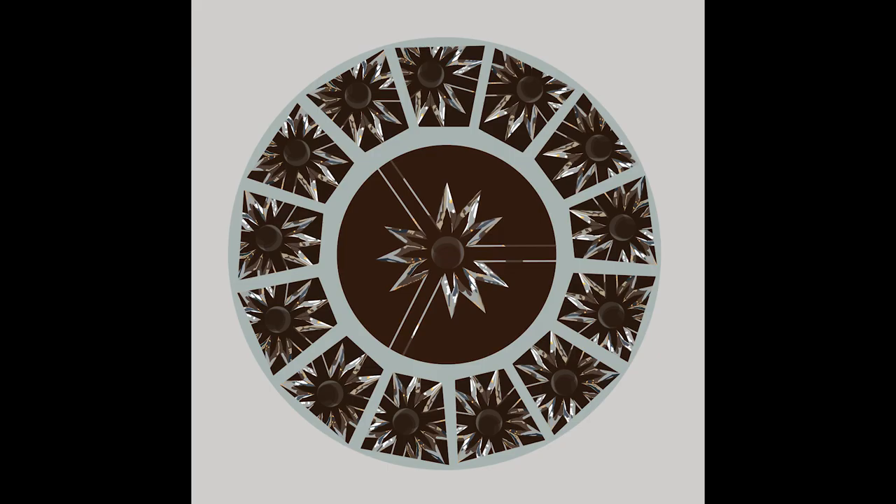This drawing is of the bottom of a glass at a waffle place. The bottom of the glass has this really interesting, cool star-like pattern on it, so I took a picture and was trying to recreate that in kind of an abstract way.